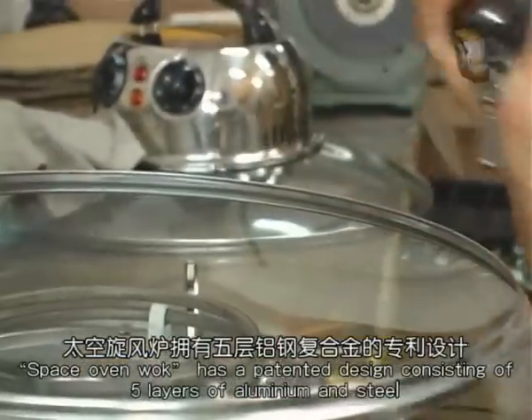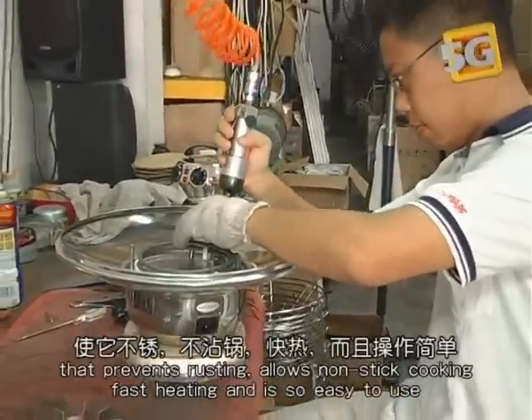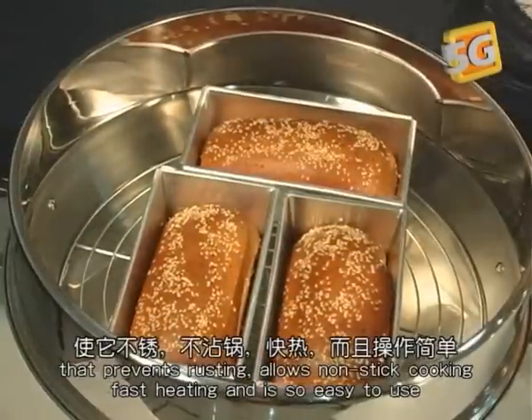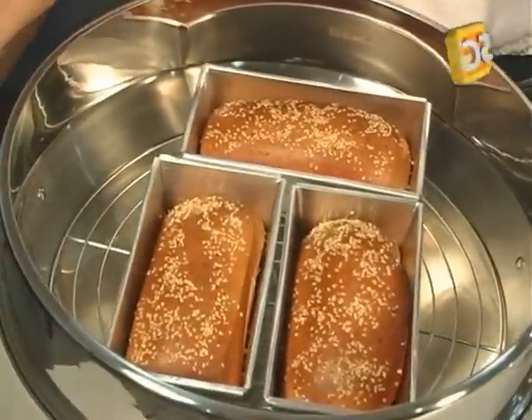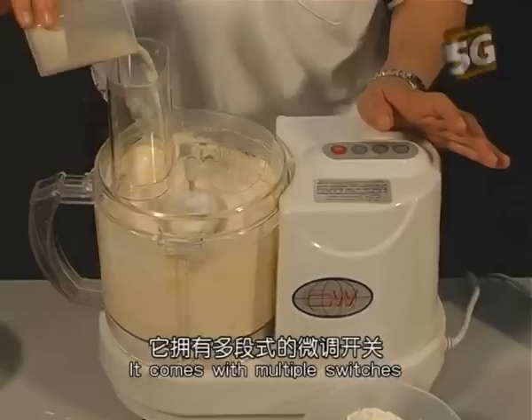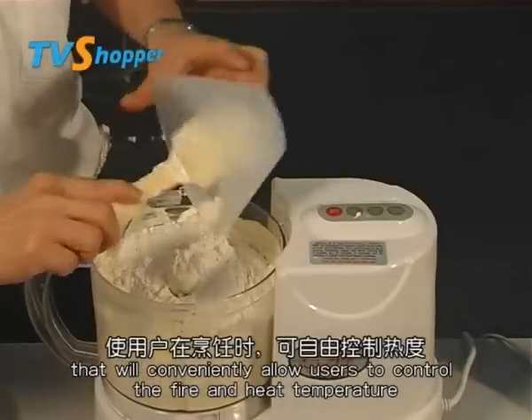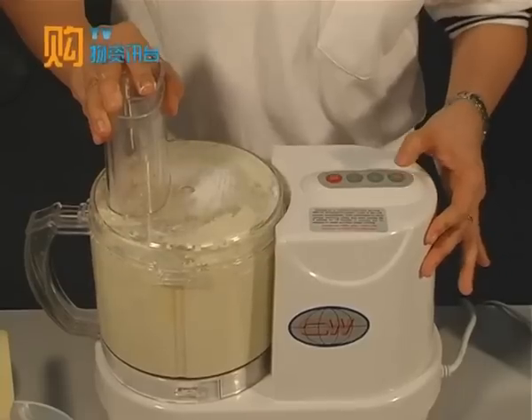The Space Oven Wok has a patented design consisting of five layers of aluminium and steel that prevents rusting, allows non-stick cooking, and fast heating, and is so easy to use. It comes with multiple switches that will conveniently allow users to control the fire and temperature.